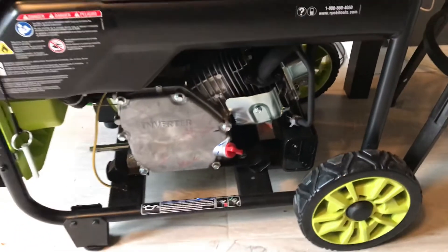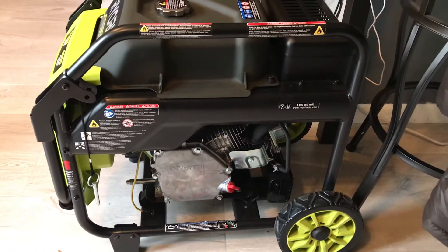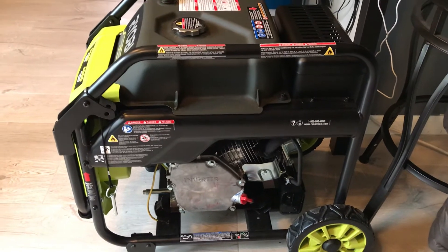Okay, this is what it looks like, and this is what the side looks like.